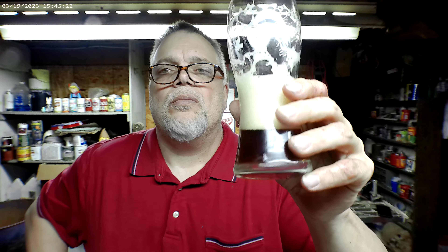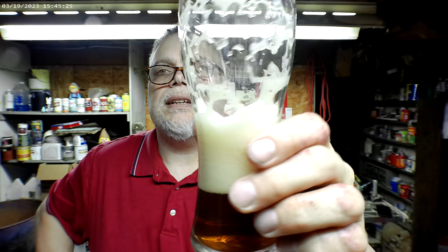I'd score this one a 90 out of 100. It's very good though — nice lacing. Give it a try if you can find it, it's worth a try. I'm gonna say goodbye — cheers everybody, thanks for watching, see ya!